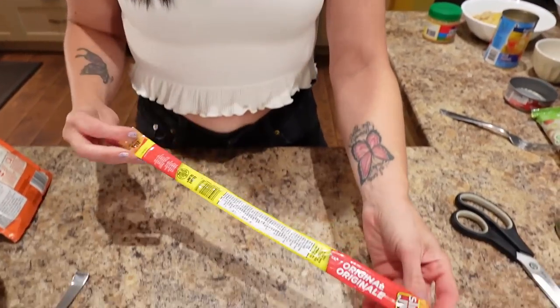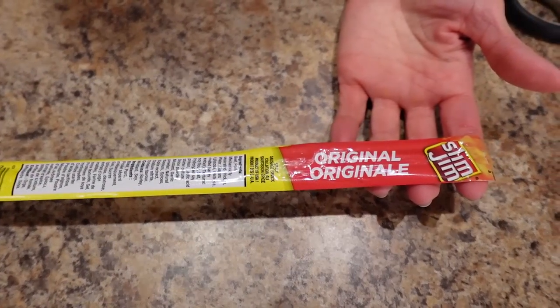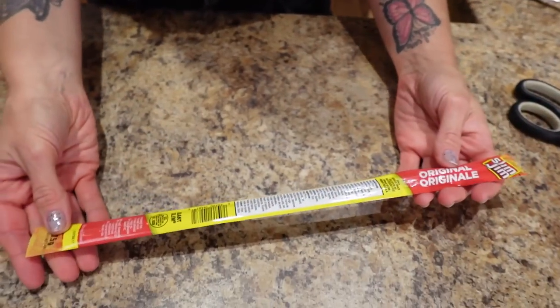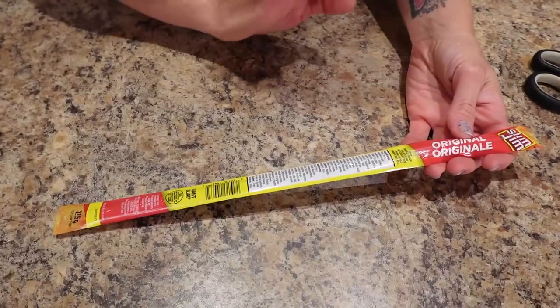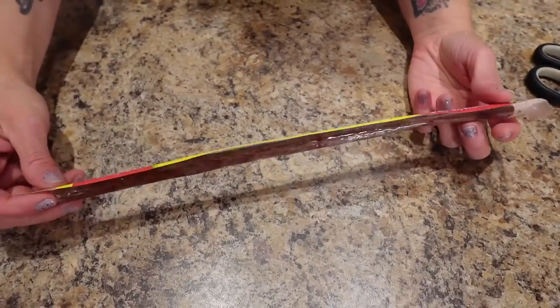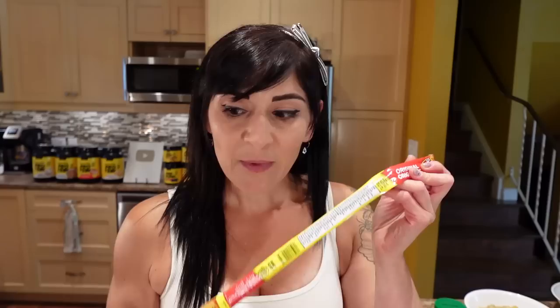For a snack I chose a Slim Jim original. What I love about it is it's got a really decent amount of protein — the box said five grams. That protein really helps you stay fuller longer because it lowers your hunger hormone ghrelin. So that's my snack.